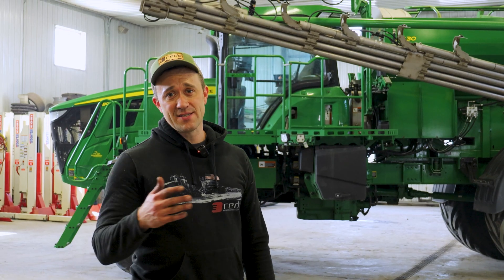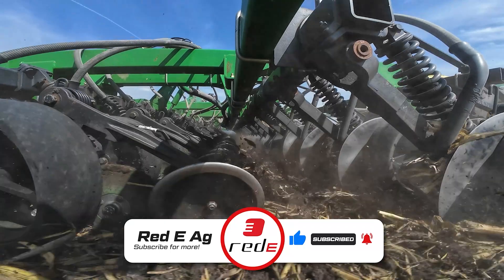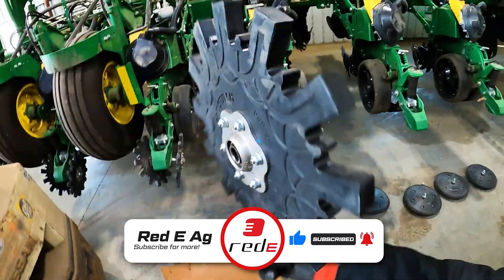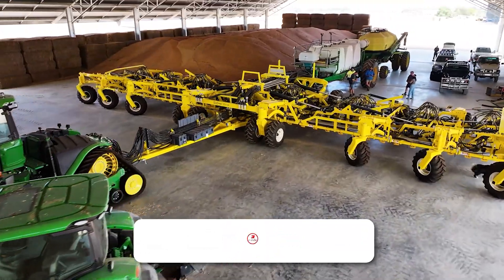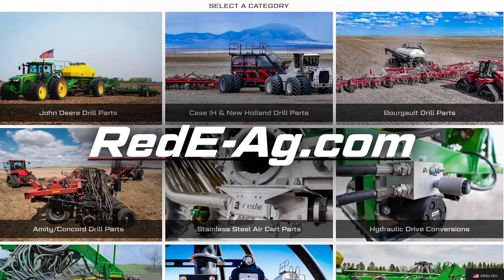If you like what you saw here, check us out at redy.com. Let's keep farmers farming. Make sure you like and subscribe to keep up on all the fresh content posted weekly, which includes helpful tips and tricks, new products, and various adventures. Also make sure you check out Ready's website to shop our performance air seeder solutions.